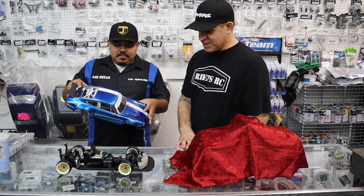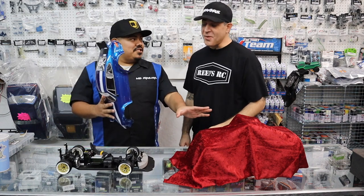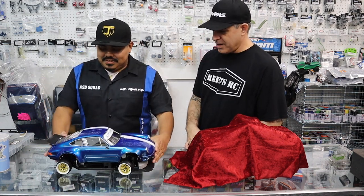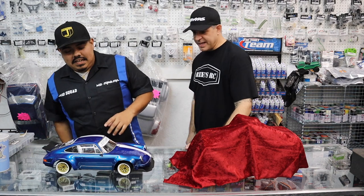We actually do have the full interior in there. The dashboard is from Dinky RC. And this is actually a steering wheel from this car — the stock version. I have the body at home but it fits. It's got that old school kind of look to it. We went full Cali boy with it. The pearl is amazing.